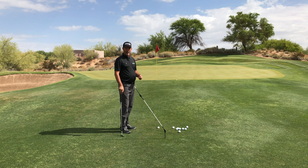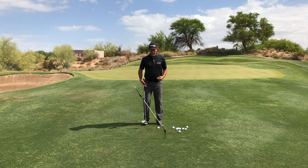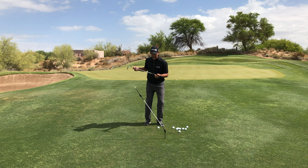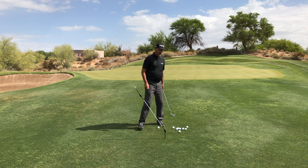So when you set up, I want you to set up fairly square, fairly narrow, get your body a little to the left and your ball forward. Then when you turn your shoulders, they're going to turn back pretty level. They're going to turn through pretty level, and you may feel like your right shoulder is actually coming over the top.